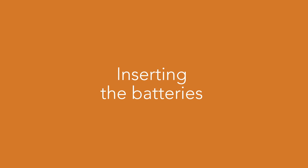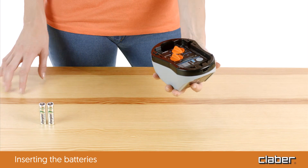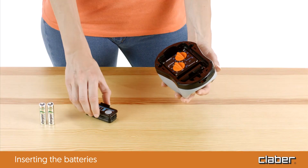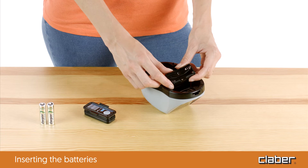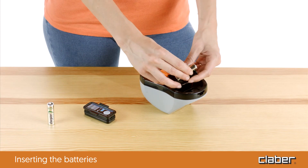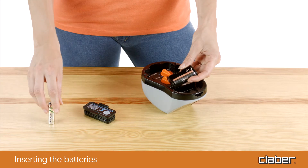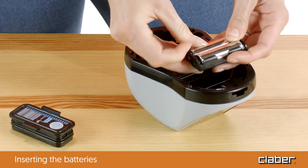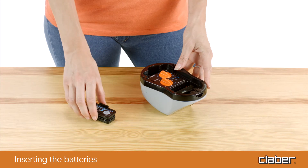Inserting the batteries. Insert the rechargeable batteries in the compartment on the bottom of the timer. Use two 1.2 volt rechargeable batteries, 1800 milliamps or greater. If the batteries are completely dead when inserted, it takes one day in off mode for the photovoltaic panel to charge them.